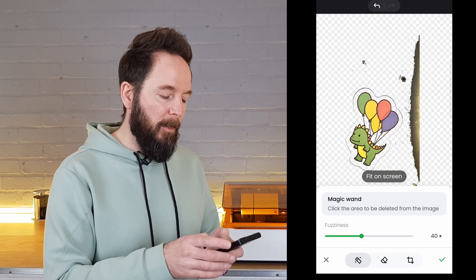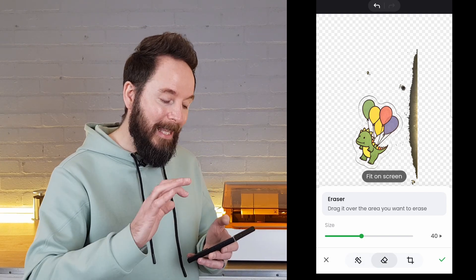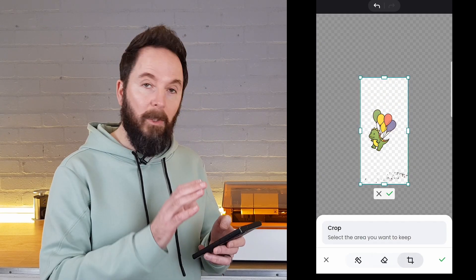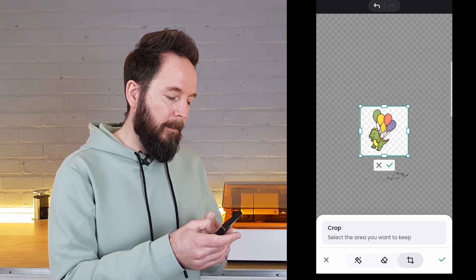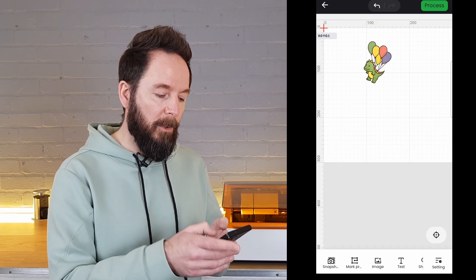You can zoom in and out to be more precise, and then when the majority of what you don't want has been removed you can click on the eraser button and erase anything else that's left. The next option along lets you crop in to your image, and then just tap the tick and you're left with just the parts that you'll want to print.